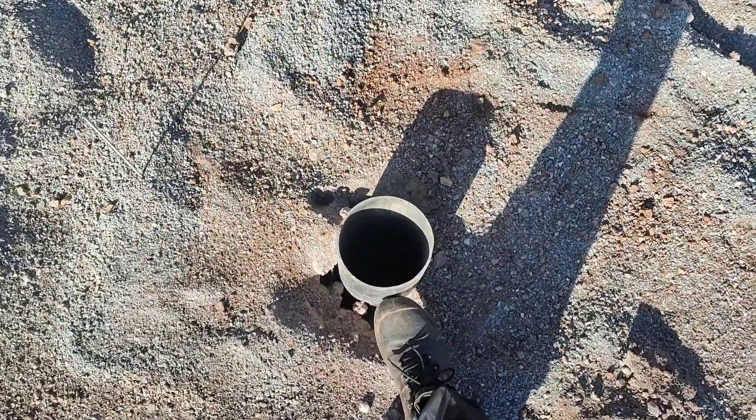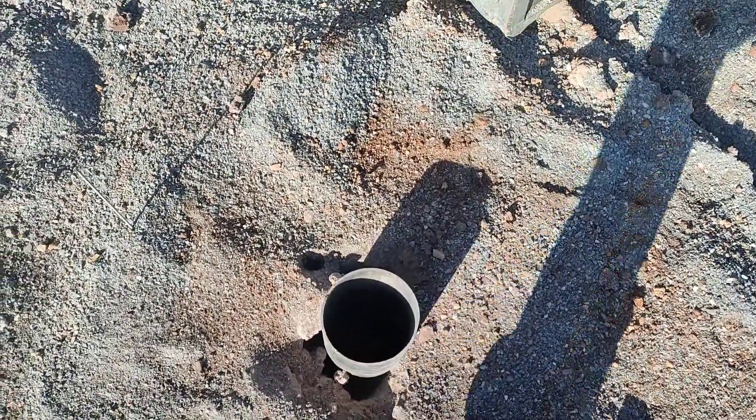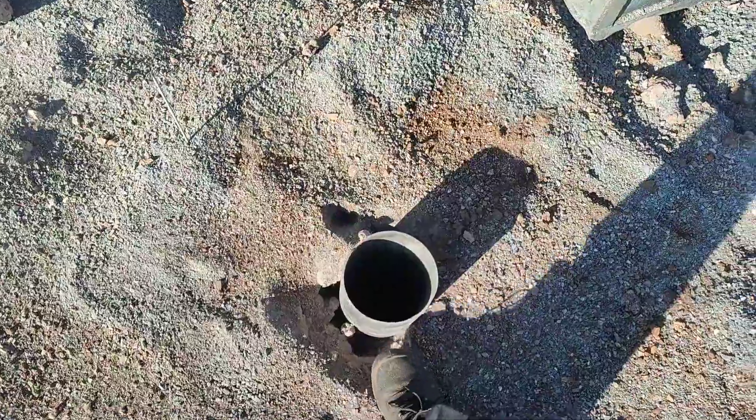After drilling, we will put in this casing. This is called a casing. If you don't put this casing and the soil is loose, the soil can fall back into the hole that we have already drilled.